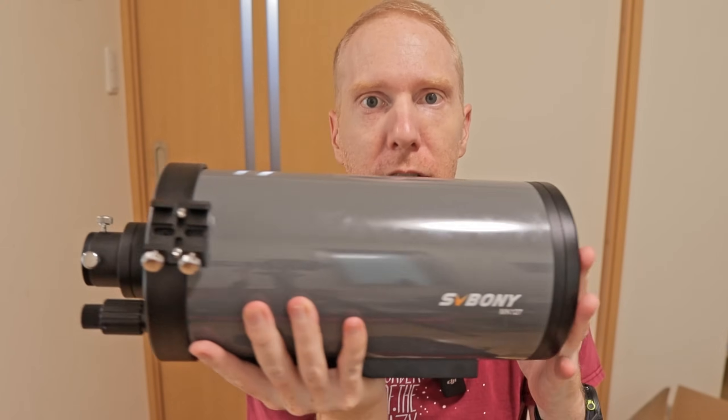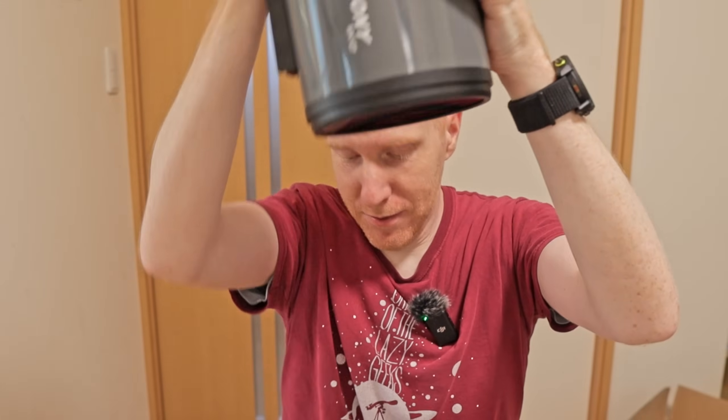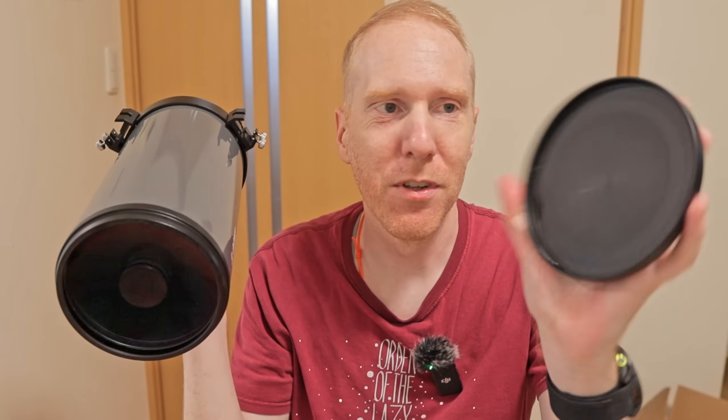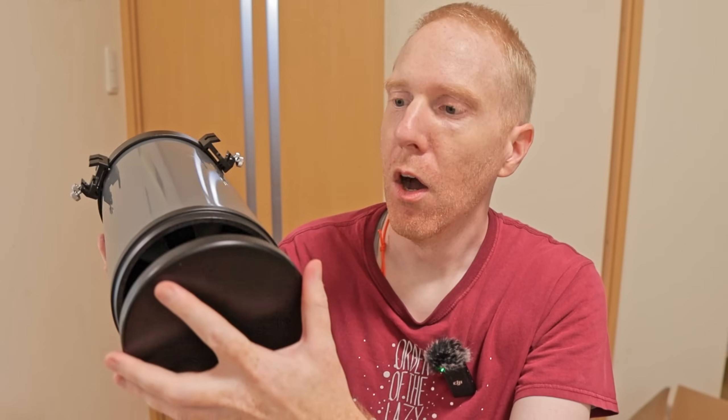The only drawback I saw out of the box is that if I shake it a bit, the dust cover comes off. But obviously that's a very easy fix — just get some felt paper, add one layer in there, and then it's going to fit well onto the telescope.